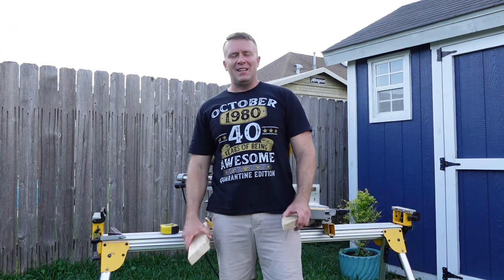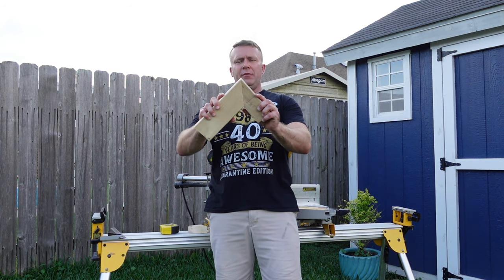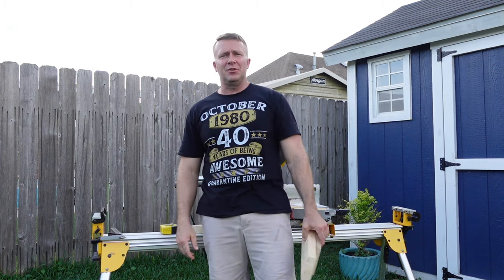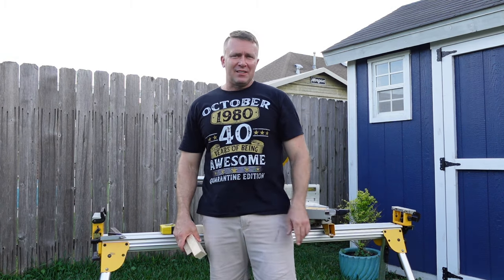I want to thank everybody for watching today. I hope you learned how to miter two different widths of wood. It's not hard — just do as I showed you. Thank you all for watching. Have a great day.